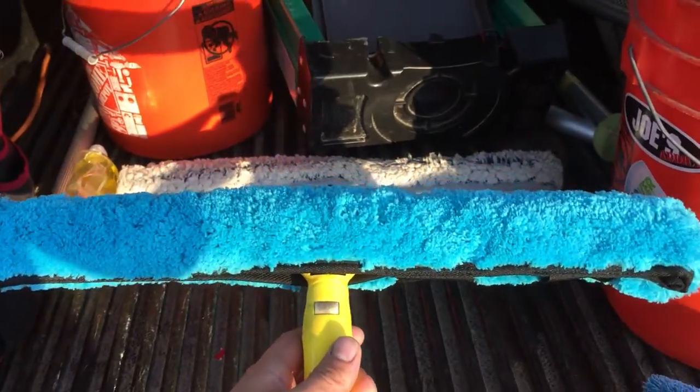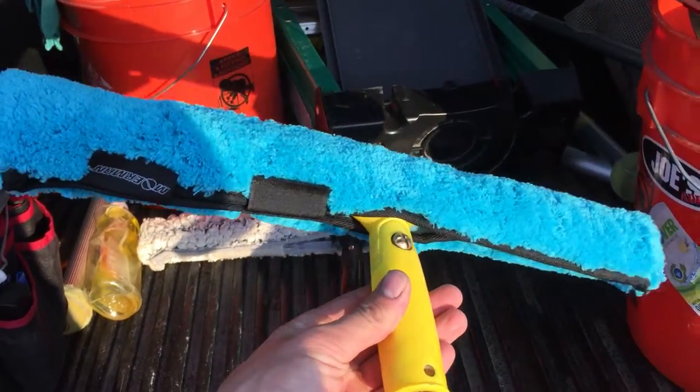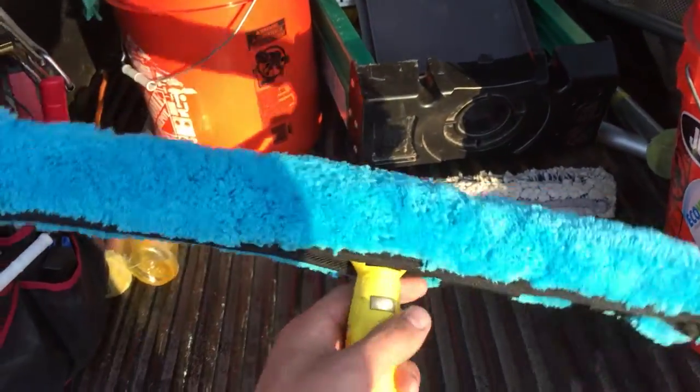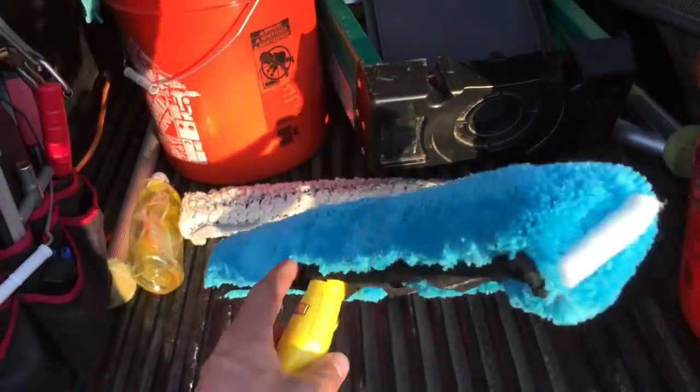This is an 18-inch Mowerman with what I think is an IPC handle, though I'm not sure about that. This thing holds a ton of water — really great handle as well, great applicator.